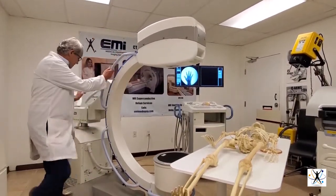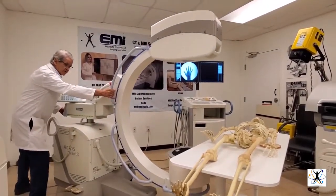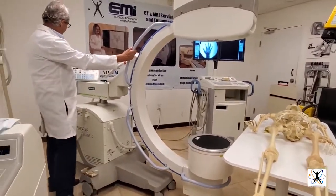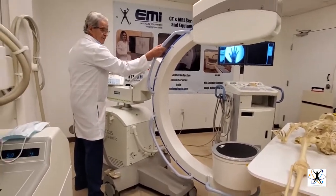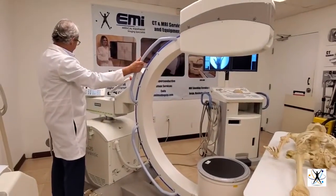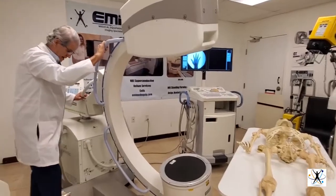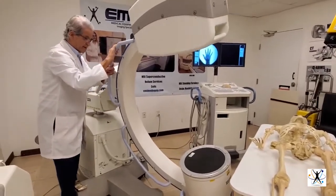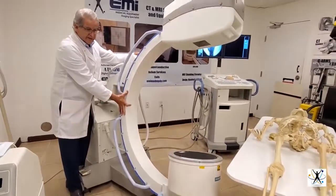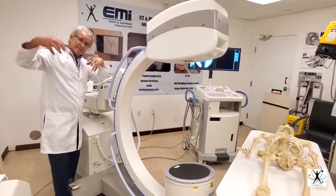These can be moved very easily to the front, to the back, to the side, so you can center the patient and do all kinds of studies. You can also move the angle and rotate the whole thing 180 degrees to see different anatomies from different angles.